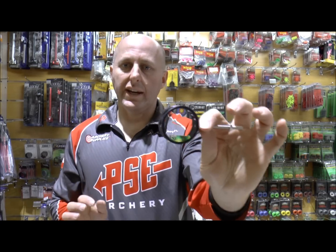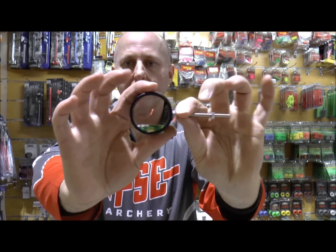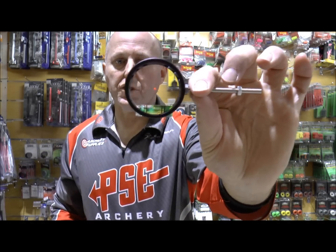These scopes are more popular with 3D archers because of the size of the housing. Field archers generally like a larger scope.